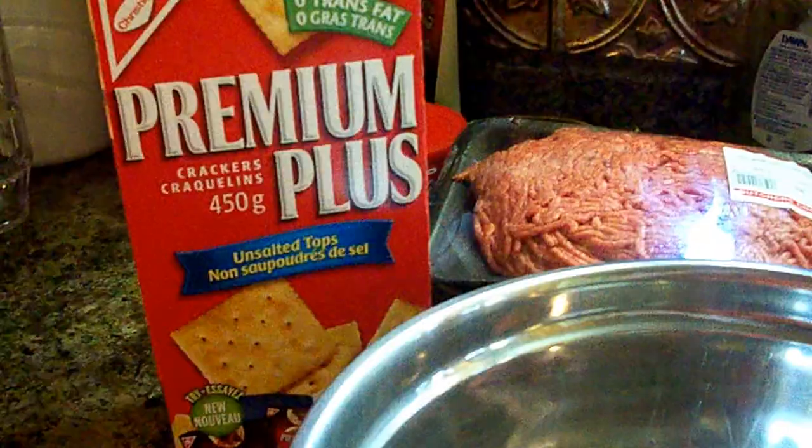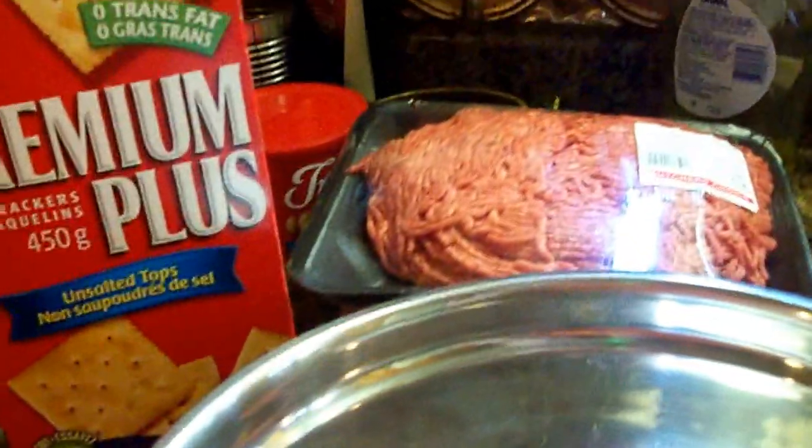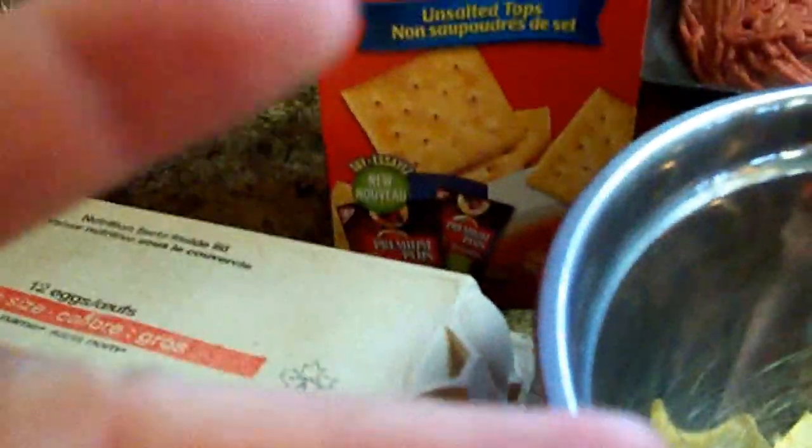Good morning YouTubers and fellow cooking enthusiasts! Today I'm going to be making Hum Digger burgers. I've got about a dozen crackers, I'm going to be putting in a couple eggs, and this is the Hum Digger spices.